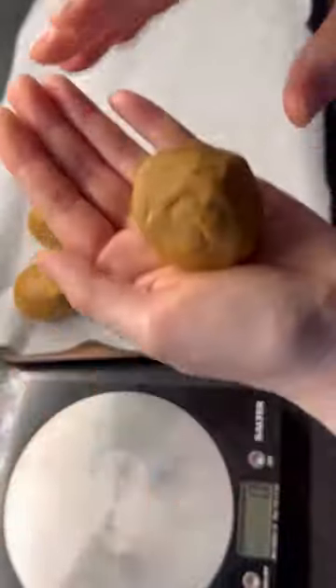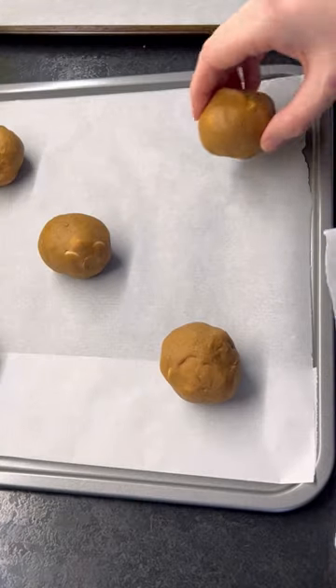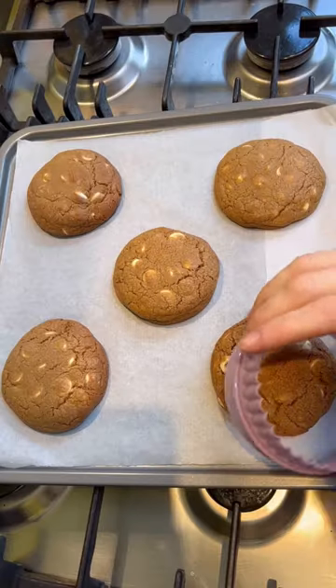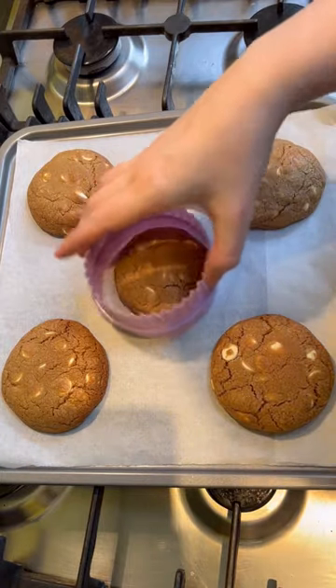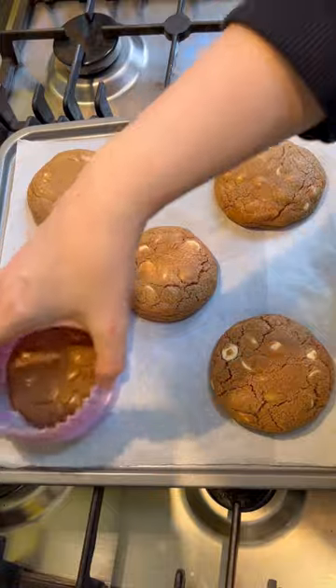Split the dough into balls and chill for 30 minutes. Then add onto a baking tray with space in between them and bake. Use a cookie cutter like this to give them a little scoot — this will make them perfectly round.